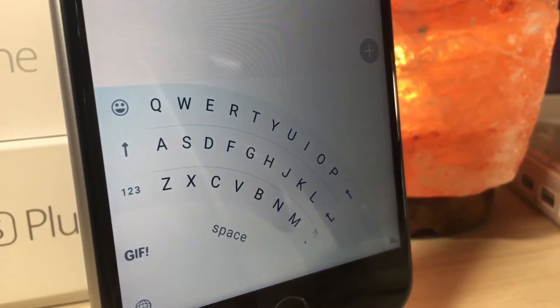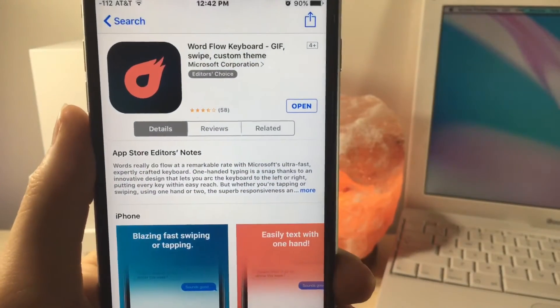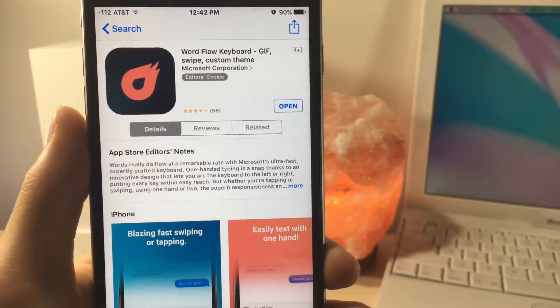So today I'm going to show you how to get an alternative to that without being jailbroken. The first thing you're going to want to do is head to the link down below in the description and it's going to take you to the App Store. Now you're going to want to download this app.